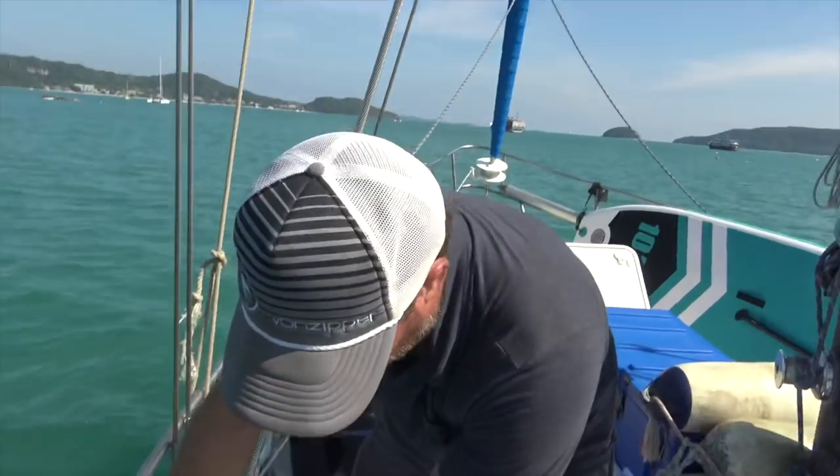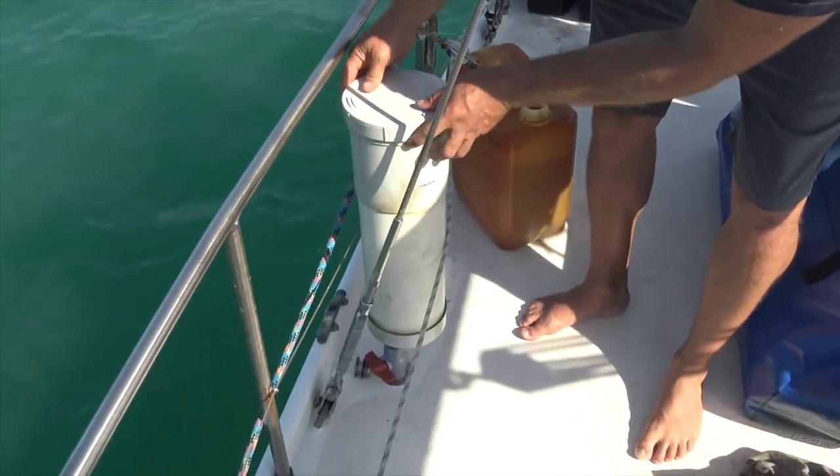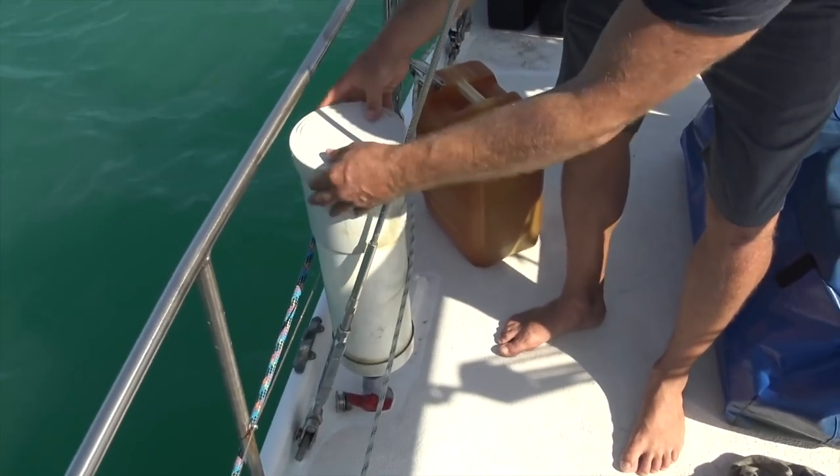What I did do was pre-filter all of our diesel before it went into our tank. You can do it many different ways — I know people have all sorts of fancy filters on their boats. But all we did was use a tube, a PVC pipe, which you can see here — 150mm PVC pipe — so it's like my funnel.